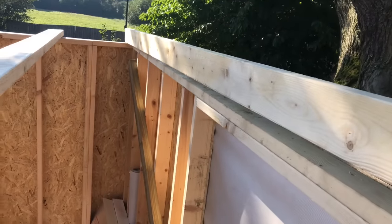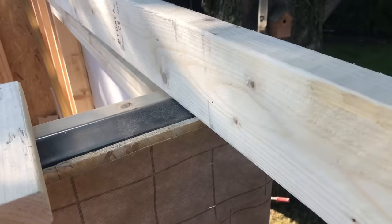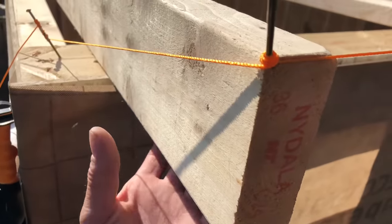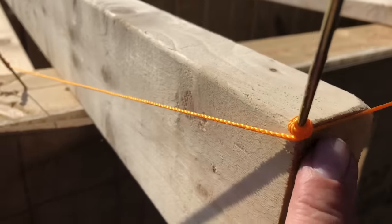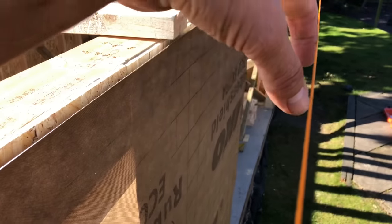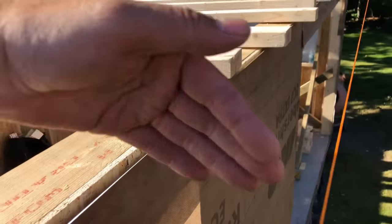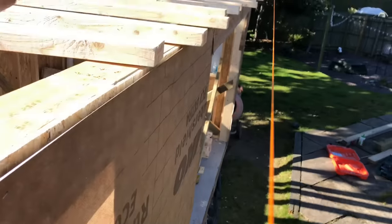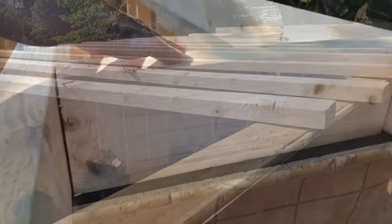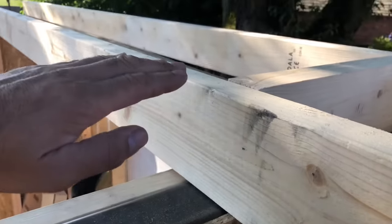I've made a bit of a mistake — I ordered the wrong size timbers, not quite long enough to hang over the back, so I'll extend them all. The reason we use a string line rather than measuring off the wall is that if the building bellies in or out, the roof would follow that. With the string line it'll be perfectly straight. I'll space all the timbers at 400mm so the insulation can be cut to 400mm and fit straight in.